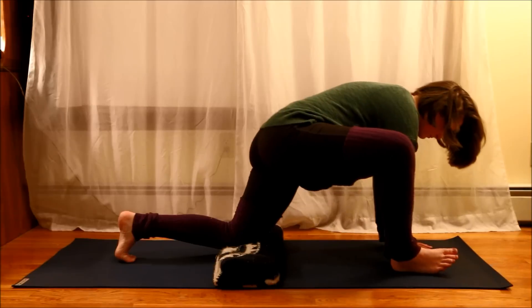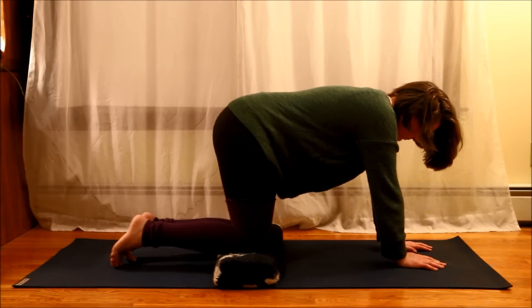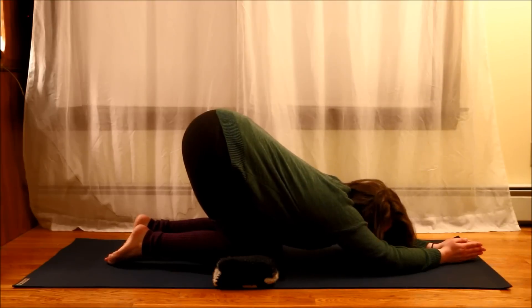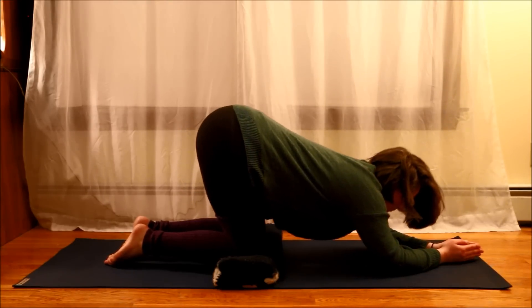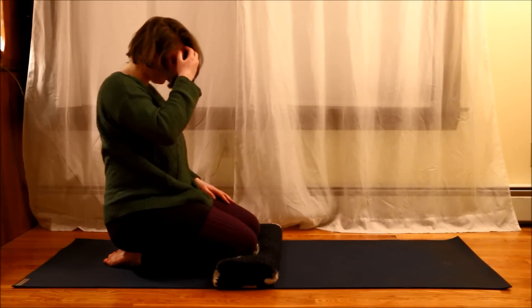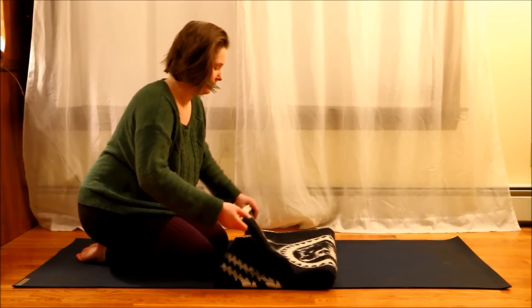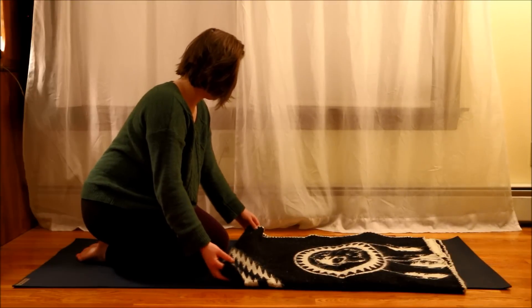If you're going to try that stretch, please either try it in a yoga class where they can give you proper instruction, or look online for the exact type of alignment that you should have, because you don't want to go into a stretch that's too big if you're not doing it with the proper alignment. In this video, I wasn't necessarily focused on alignment — I just wanted to do whatever movement my body needed in order to feel the stretch I was looking for.